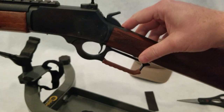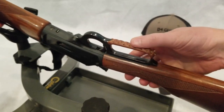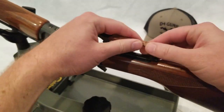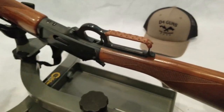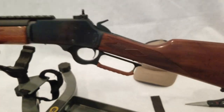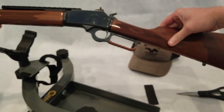I hope you guys enjoyed the video. These things are available for purchase on d4guns.com. They also have them on eBay and a few other places online. It really does add a nice touch to your gun. It just really makes it look nice. Highly recommend it.